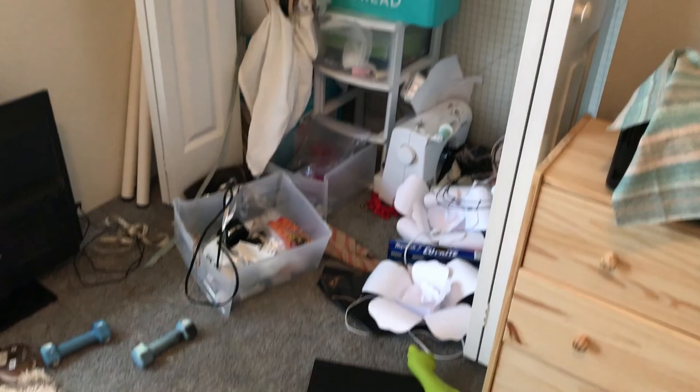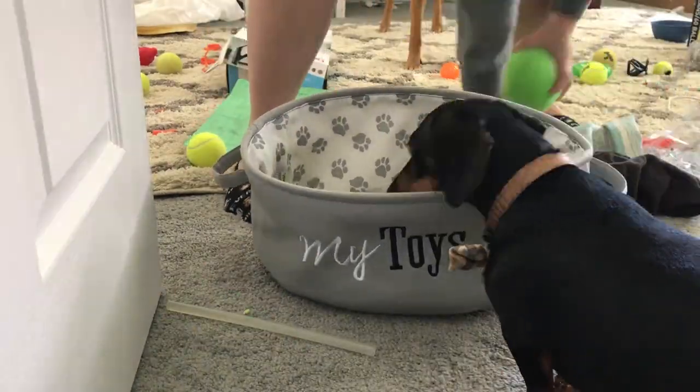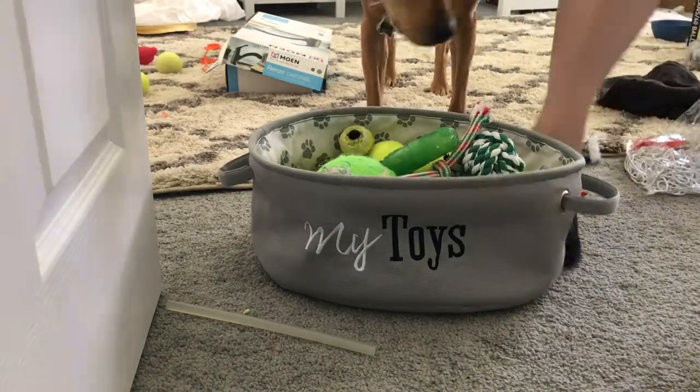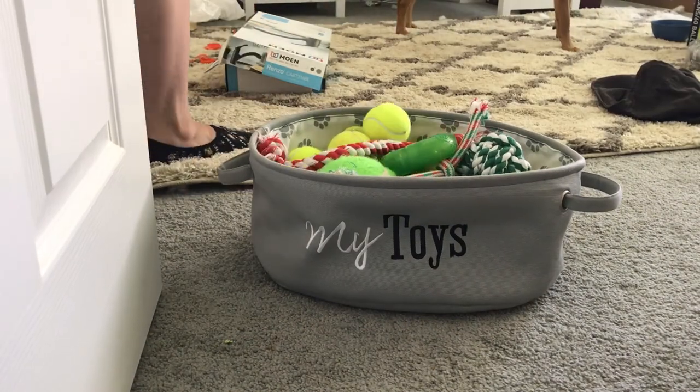The next project I tackled was cleaning up the spare room slash filming room slash craft room. The dogs had kind of taken it over and I had a bunch of craft stuff all over the floor — don't judge me, it was really messy. As you can see, Pixel and Rez were helping a lot.